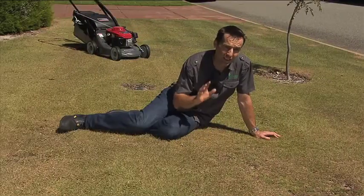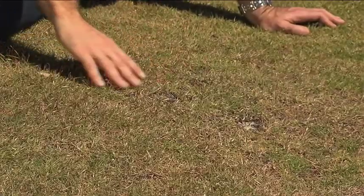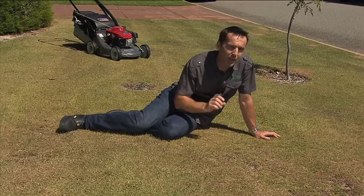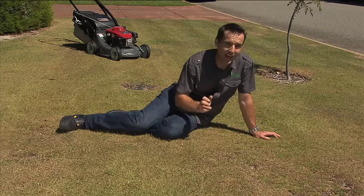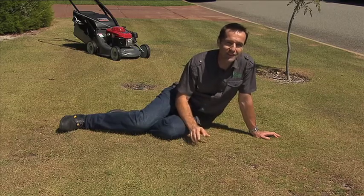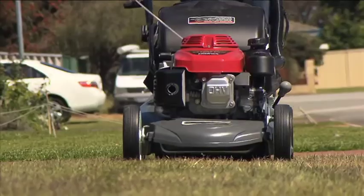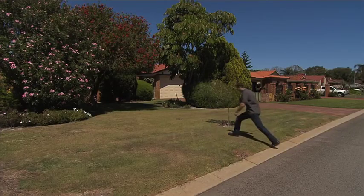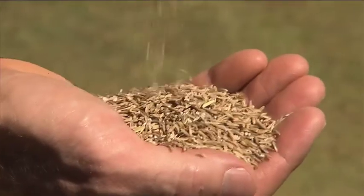If your lawn is a little thin and patchy like this, there is a way to thicken your lawn and keep it green and lush all through the winter months, just like the professional sports field managers do — and it comes in a handy box. First, mow the lawn and then work out the size of your lawn in square metres by measuring the length by the width. Shake the box well and apply two handfuls per square metre.